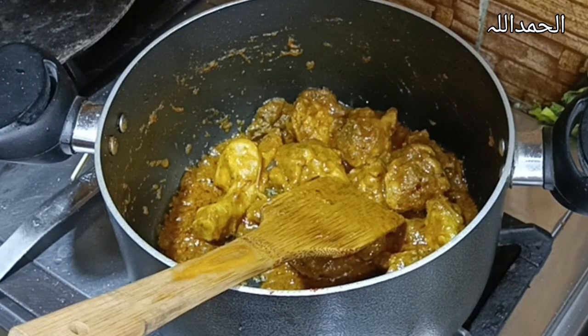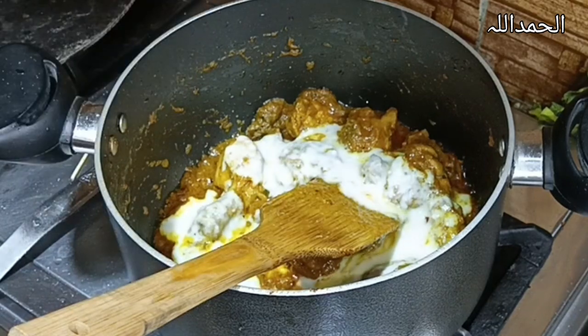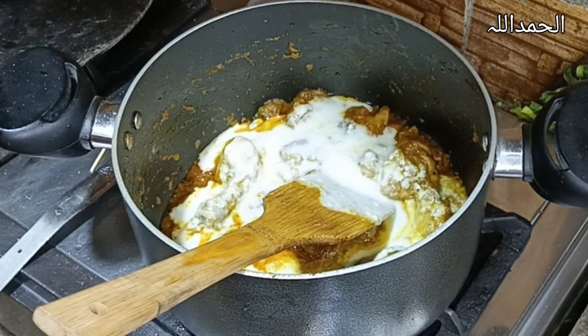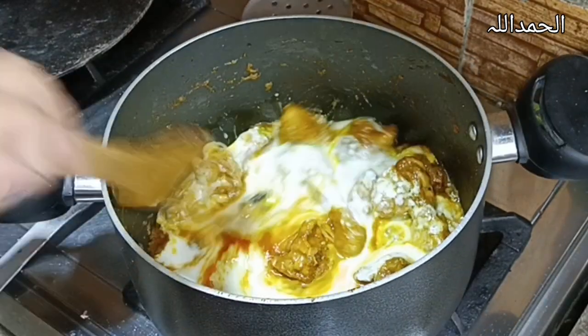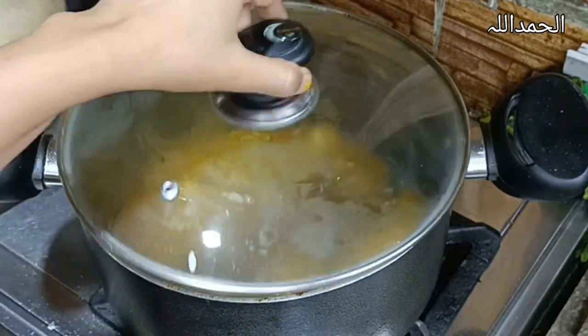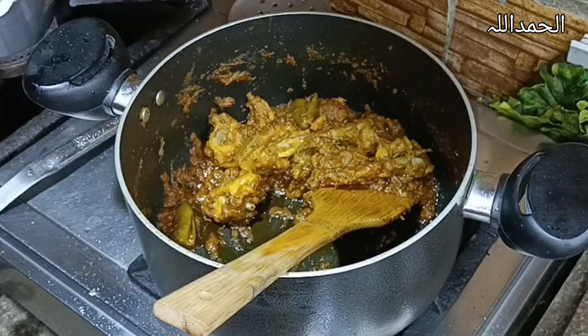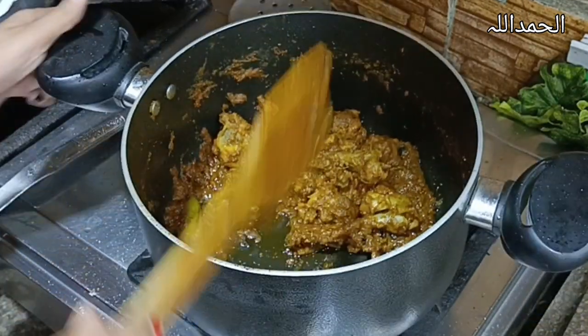I used yogurt. Spread it in and mix it, people — mix it. The flame is very high. The gravy is done. Cover it for 10 more minutes on low flame. Now people, it's done.